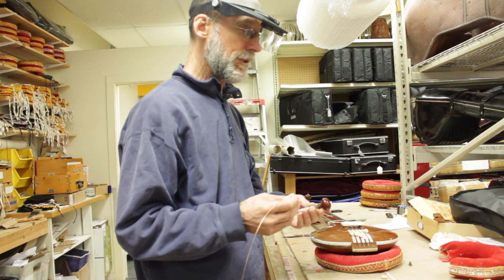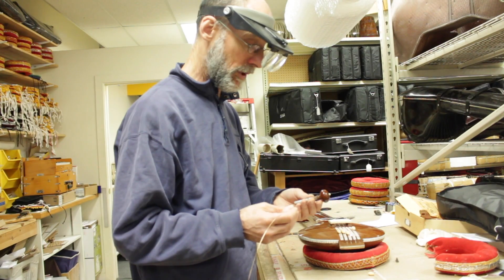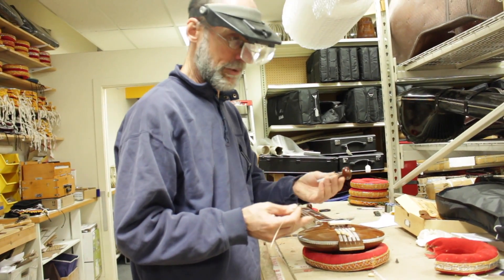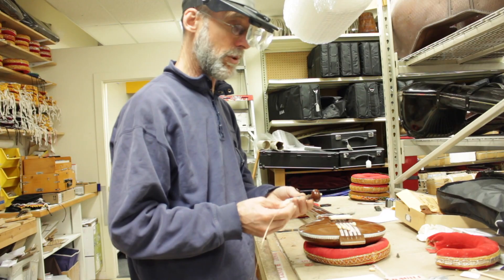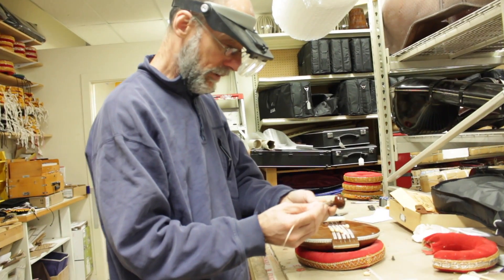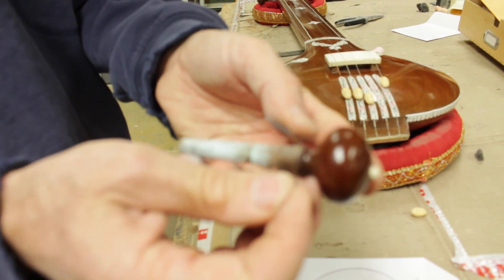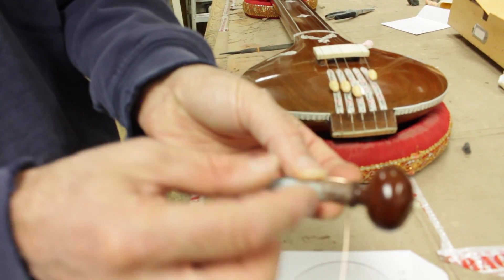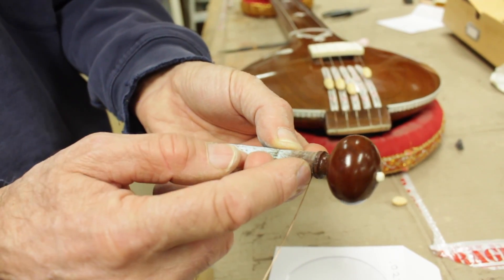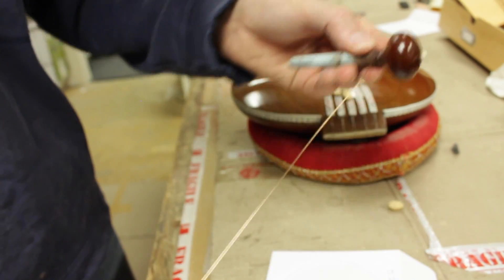That's all there is to it. For strings heavier than 0.016 phosphor bronze — like the female tamboura low sa at 0.022 phosphor bronze, or for male tambouras the posturing which is also 0.022 phosphor bronze, or the low sa at 0.028 phosphor bronze — you don't have to put the string through the hole and wrap it around and through again. All you have to do is put it through once, then just bend it down and wrap the string around that. That'll hold it in place. A lot of times the hole's not big enough to get it through twice anyway.